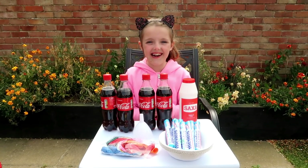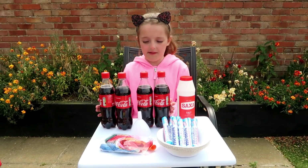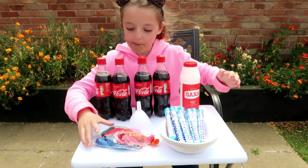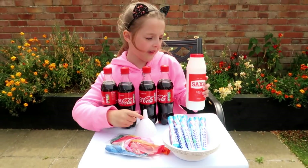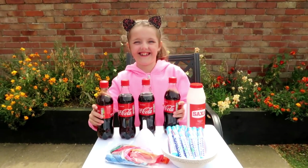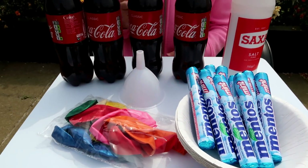Hi guys! Today I'm really excited because I'm going to be doing some experiments with Coca-Cola and I will need Mentos, bloobs, a funnel, salt and of course the main ingredient, Coca-Cola. There we go and here's all the ingredients.